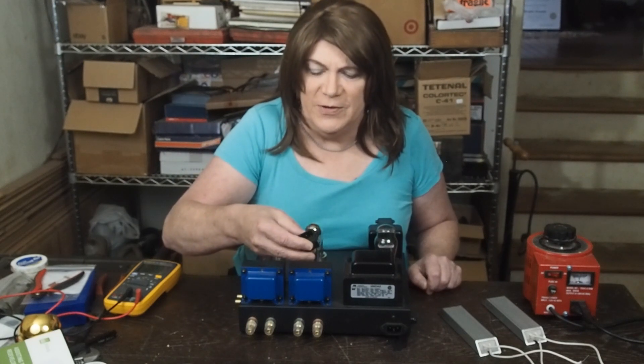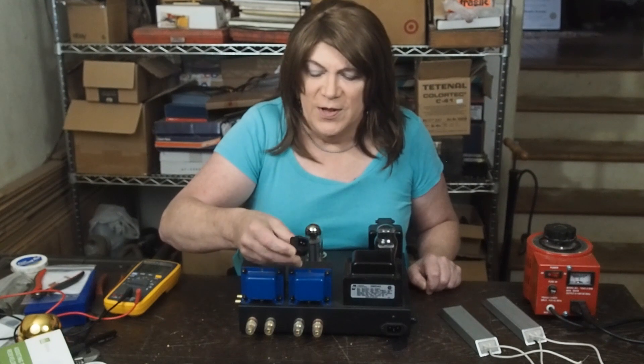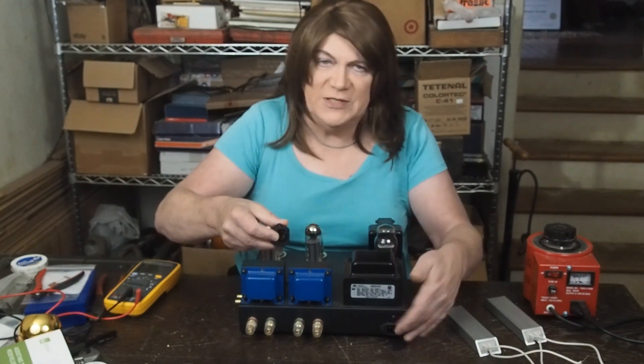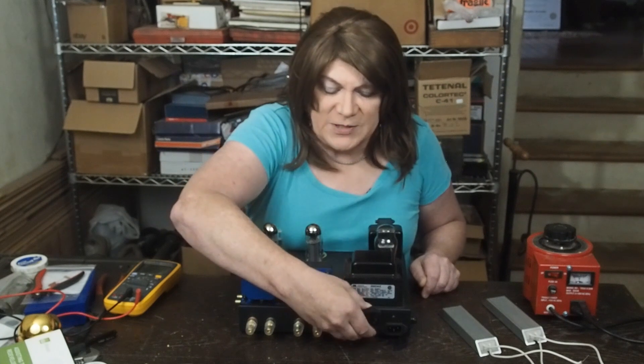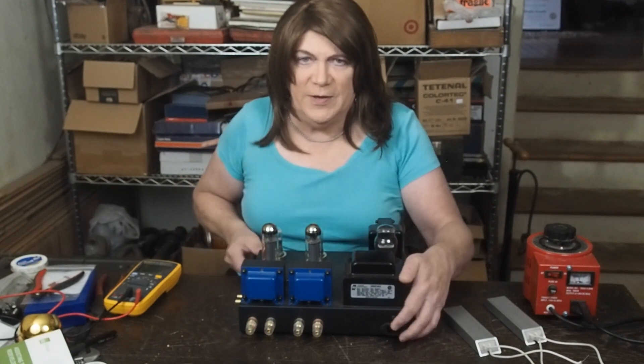I'm also going to use one of those combination input jacks for the power cord that has a fuse built in, instead of a separate fuse holder. It looks like I'll have to mount this vertically on the back, which should be fine.